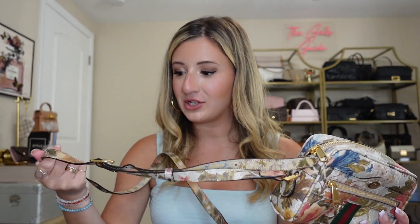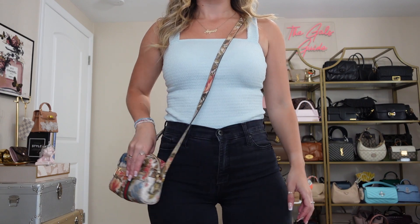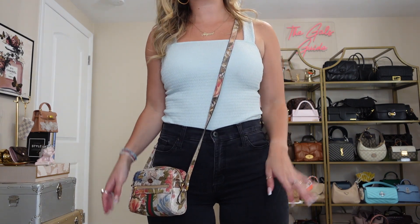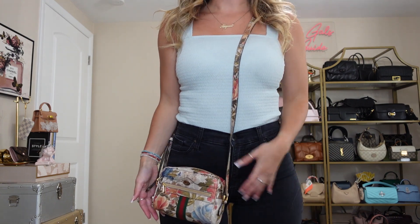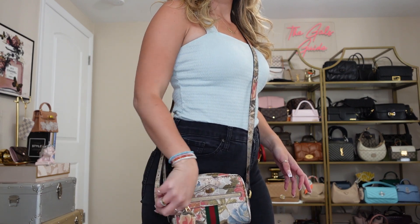I'm going to try her on and see what this looks like styled on me. There are a bunch of adjustments — I currently have it on the shortest setting. The strap is canvas, so everything on the bag is canvas. It's definitely very lightweight and very comfortable. I am five foot two for reference. So as a crossbody, this is quite long for me — it hits me at the lower part of my hip. I typically prefer my bags to be higher up. It's definitely a little bit of a longer strap, especially if you are shorter than me — it would be pretty long.